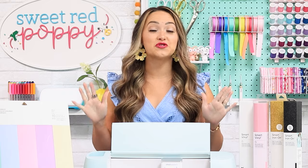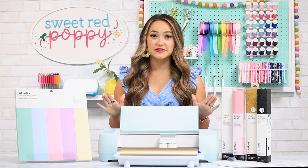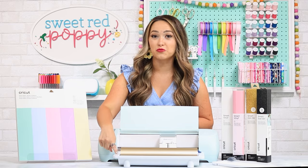In this video, I'm going to teach you all about our new smart materials, also how to cut two times faster, all of the Explore 3 updates, and even the Cricut Roll Holder.